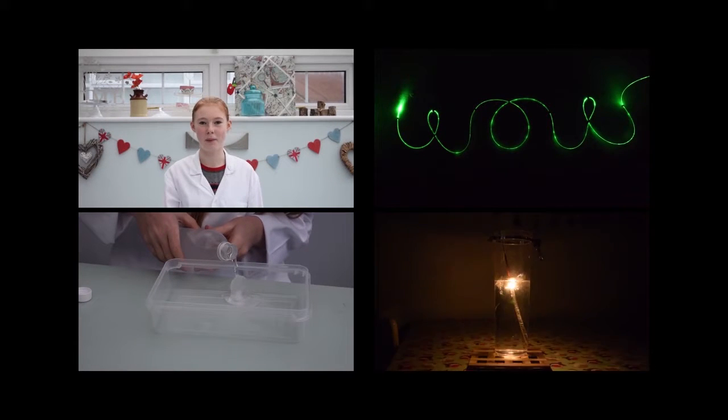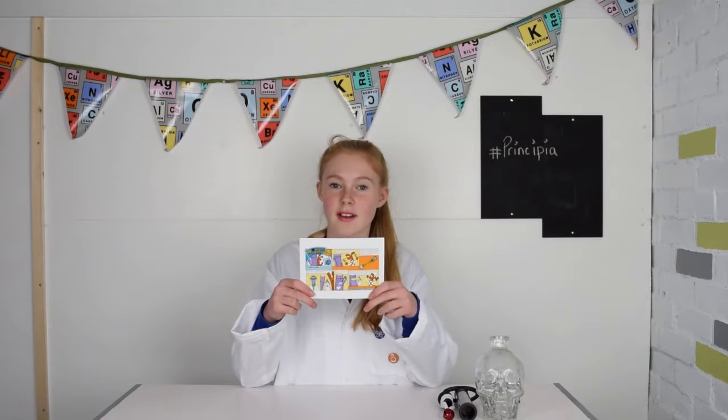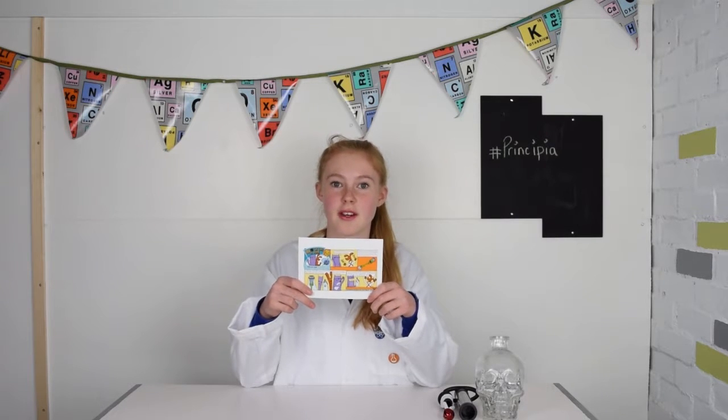Hi, my name is Hubby and I love doing science experiments. To celebrate Tim Peake's Principia mission, the Institute of Physics has released some postcards with some science experiments you can do at home to involve space.